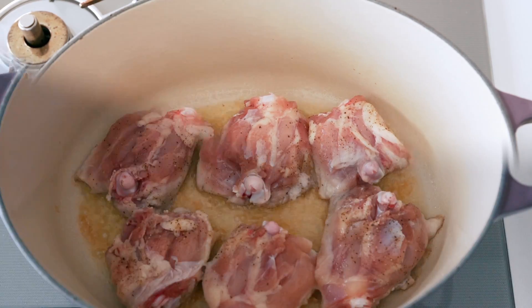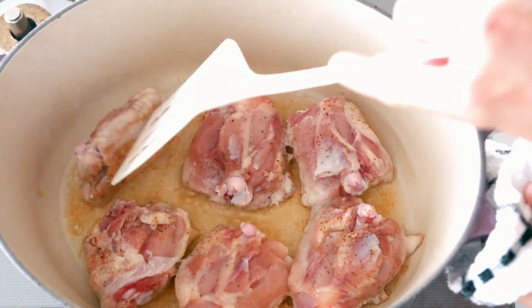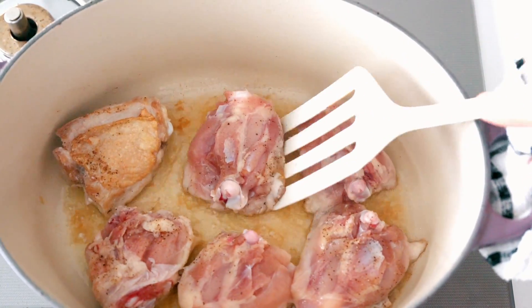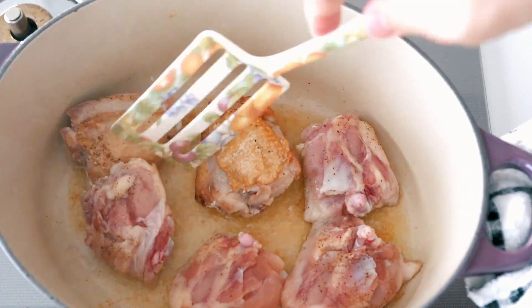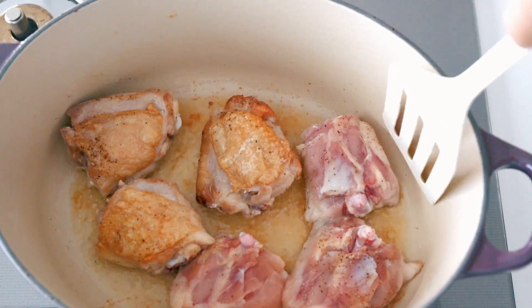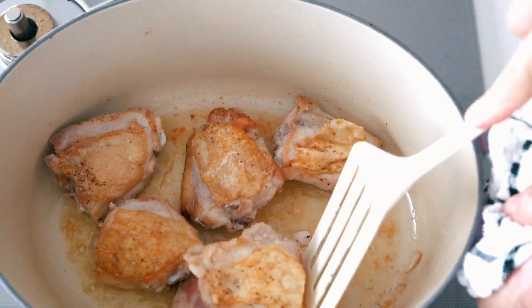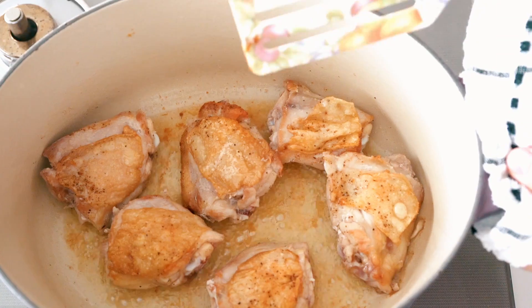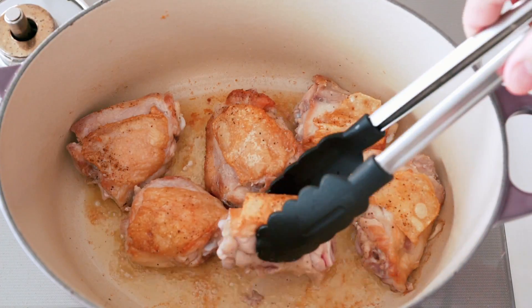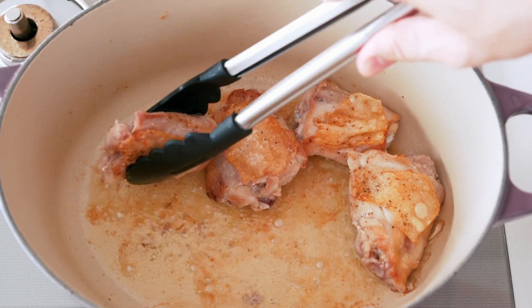Let's fast forward a bit. Once the chicken is browned on one side, flip it over. It looks like the pot wasn't quite hot enough when I added the chicken, so it's a bit stuck, but thankfully my trusty spatula saved the day. When the chicken has browned on the other side, transfer it to a bowl and start browning the next batch.